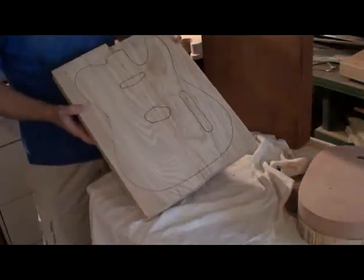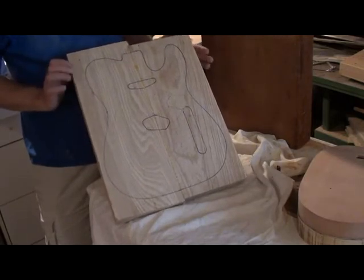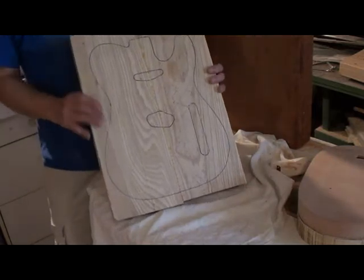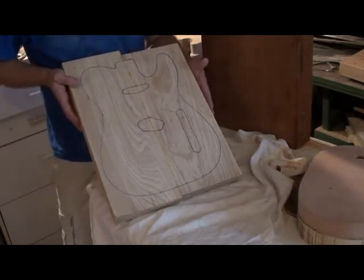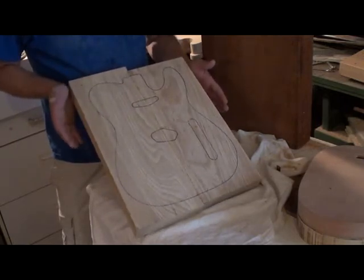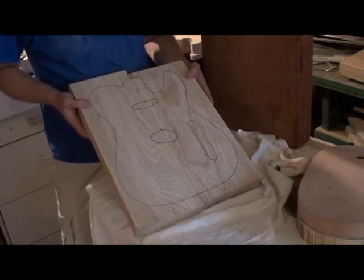This piece here has just been glued — it hasn't been cut out or thickness sanded yet. It's a two-piece swamp ash, again going to be about four pounds once it's done. This one is being made for Guitars Canada as a demo review — I'm going to send it to them to do a review and get their take on the product I'm putting out.